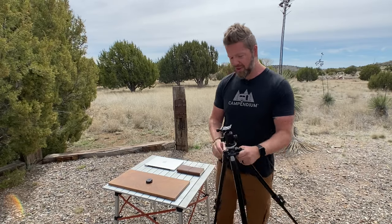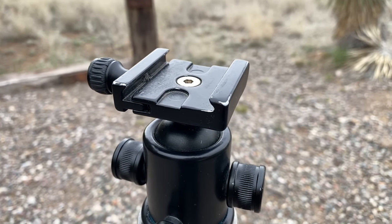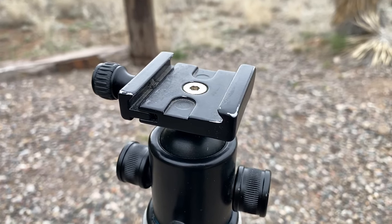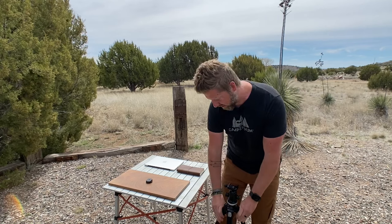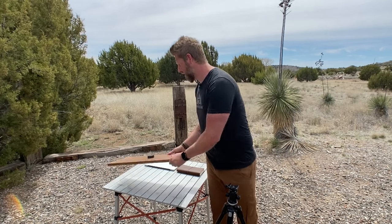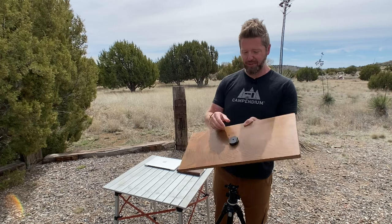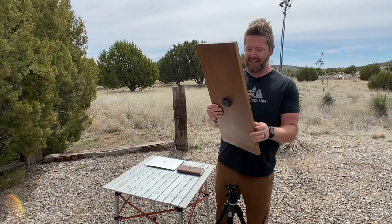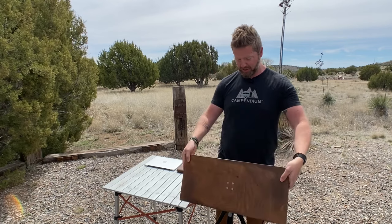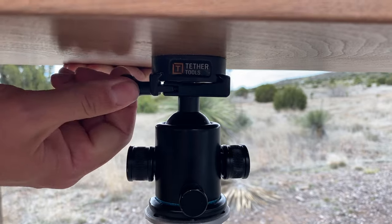Then what you need on top of it is an Arca quick release with a ball head mount on it. This is really important — I'll show you why in a second — but you also want this to be pretty robust. I just took a piece of wood and mounted this bracket to it. This is an Aero Low Pro 2 bracket, and this just goes straight into the Arca mount — it just slides right in and you tighten it up.